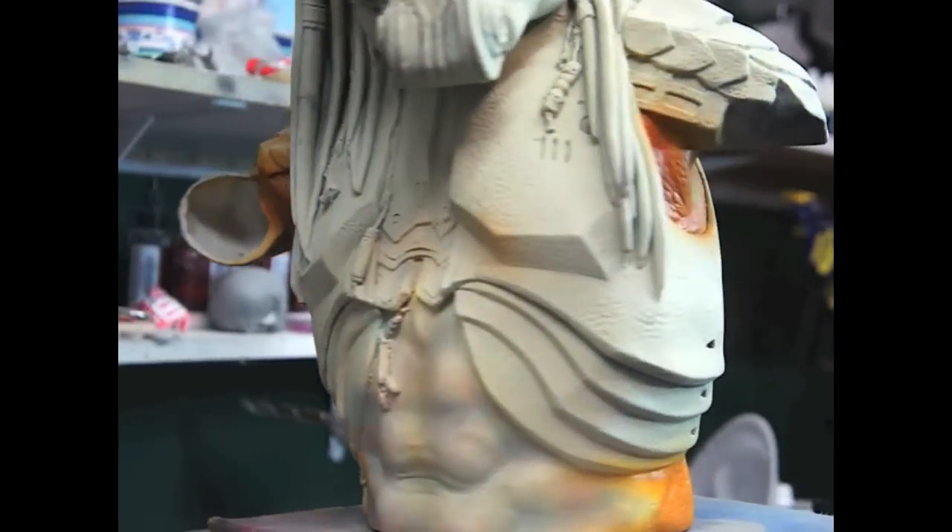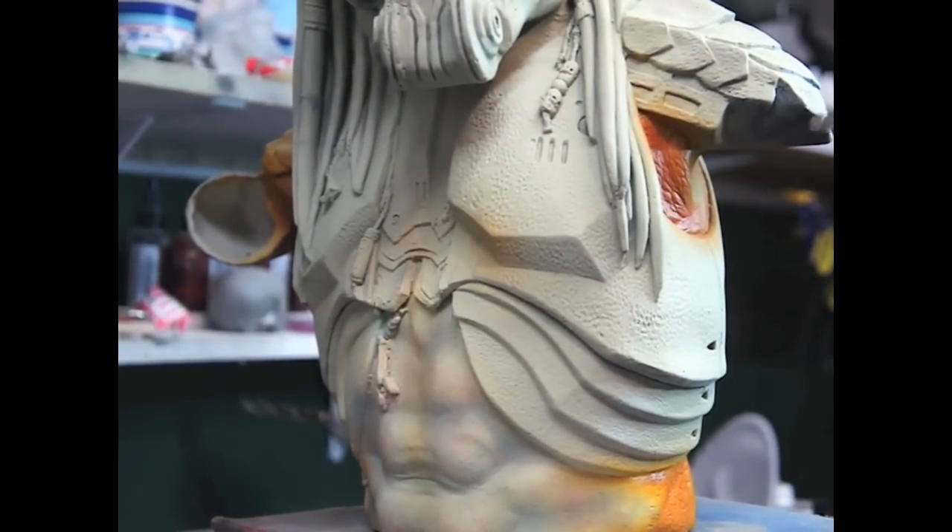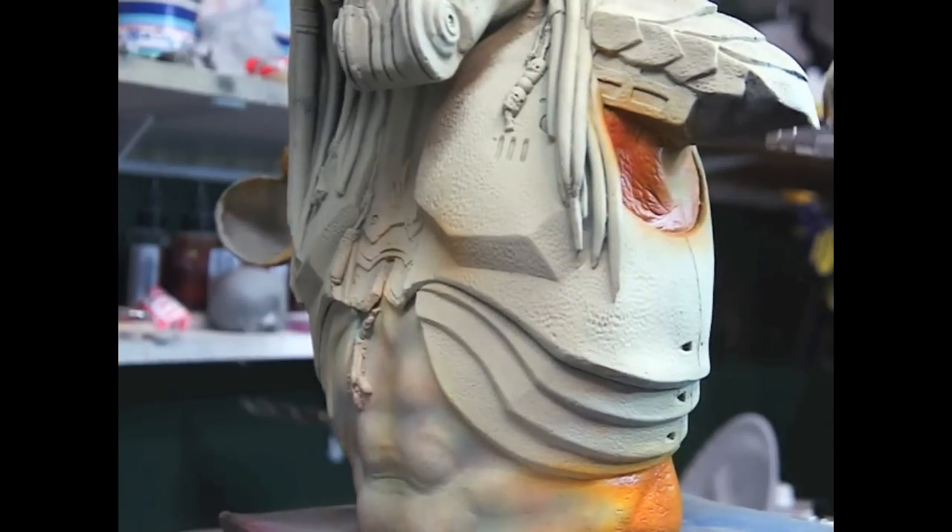Alright, so right now we are going with a darker brown. We are going to start with a darker brown coffee to give a little sombrita, do some shading.